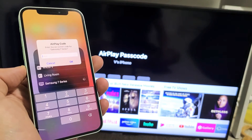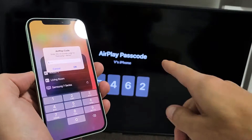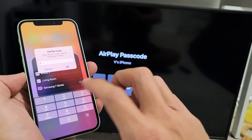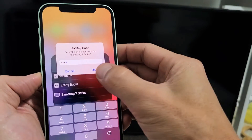It should ask me for a code. So this is the code on the TV I need to enter onto my phone — this happens the first time you do this. The code is 7462. Enter that and then press OK on your iPhone 12.